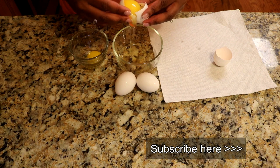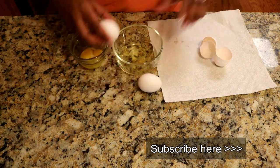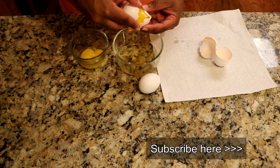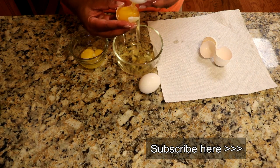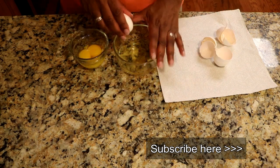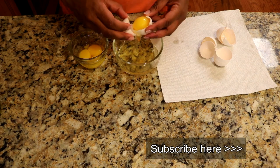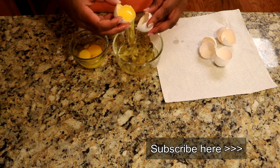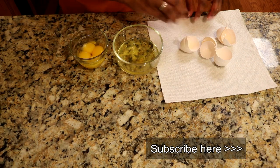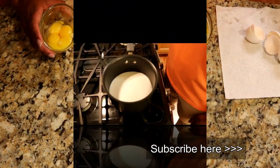No one said this was a neat process, but I'm telling you, you don't need a bunch of kitchen gadgets for this. And there we go — egg whites, save them for something else, and four egg yolks. And now for our pudding.